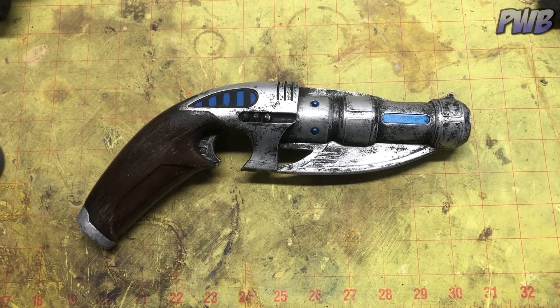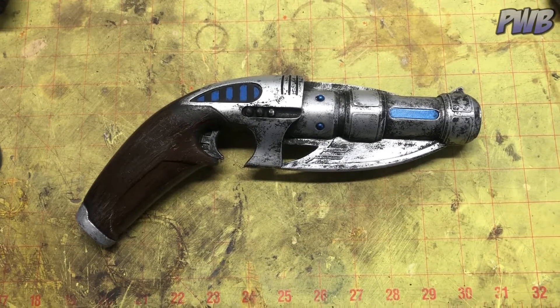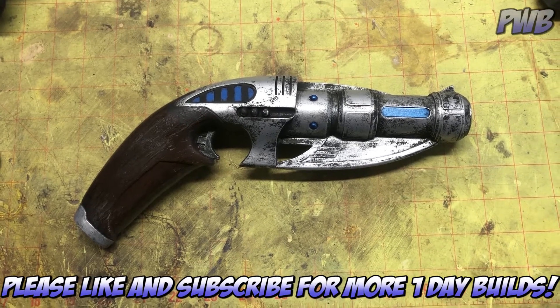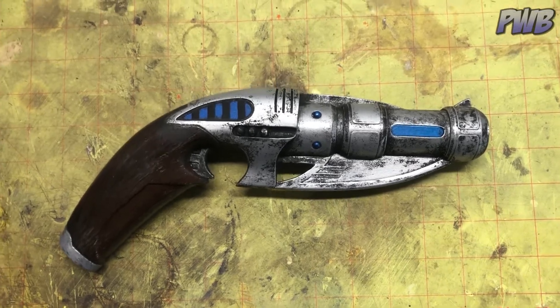I would love to call this a one-day build. It really only took me a day to do it, but it was sitting in a box for about five years. You tell me in the comments — does that count as a one-day build if I sat on it for five years? Hard to say.